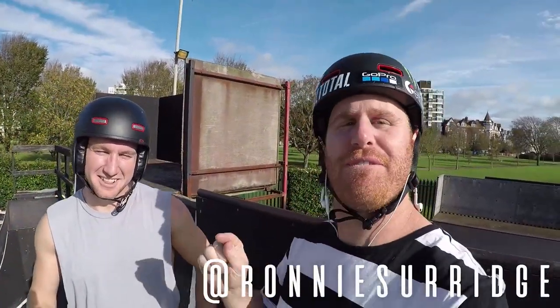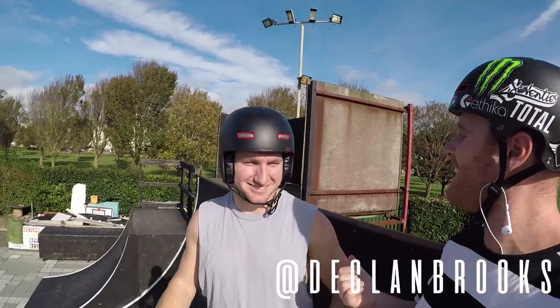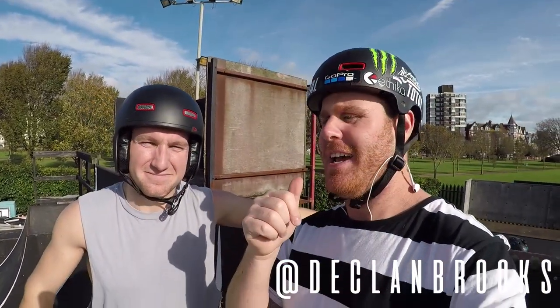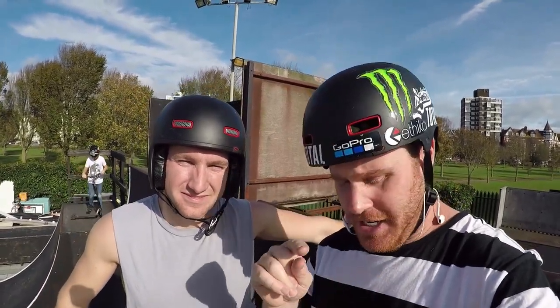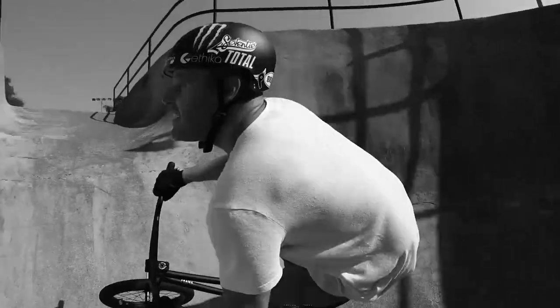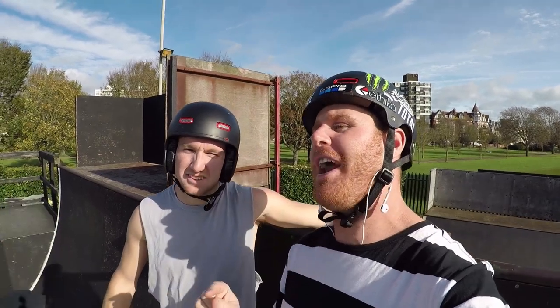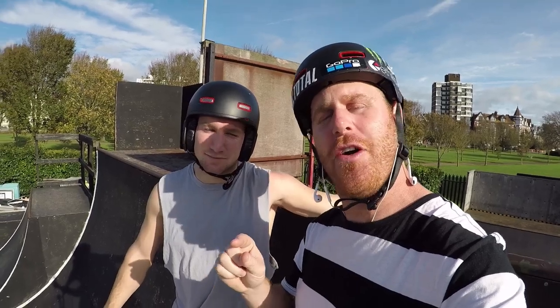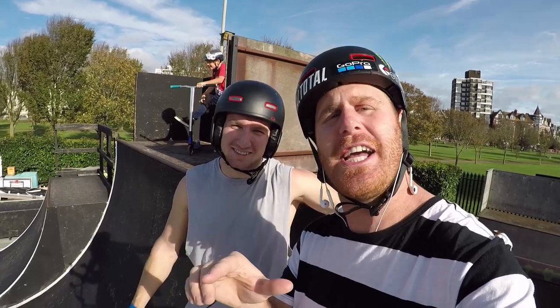What is up guys? Today we are doing five quick trick tips. Me and Dec are going to run you through five of our favorite basics: bar spin, no hander, foot jam, 360, and a tail whip. Make sure you keep watching and you're going to be as good as us at the end of this video. Make sure to hit that subscribe button because we are on Wednesdays and Sundays around 8:30 UK time.